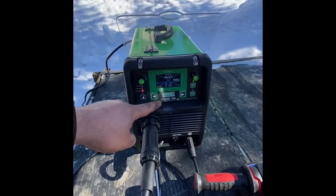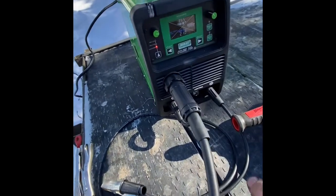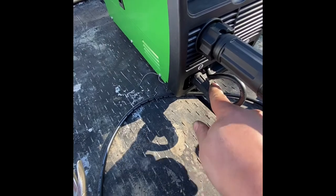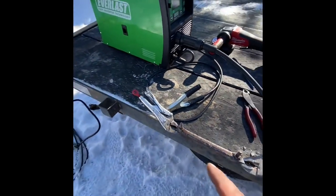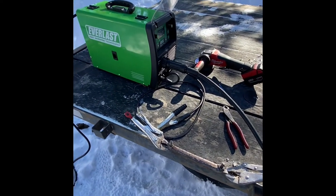First impressions — I'm pretty happy with it. It's just running off a generator and the settings are super easy to figure out. I'm doing flux core, so positive ground — the book explains how to do it. There's just a little loop wire to put on the other side. I'm not a professional welder but I'm happy with the results.